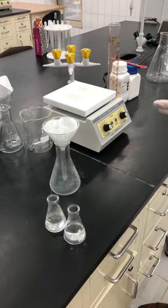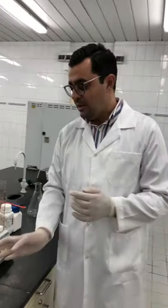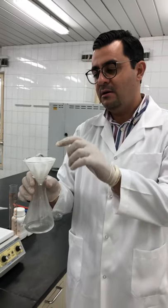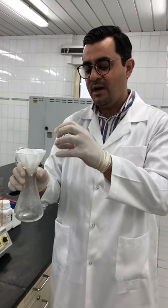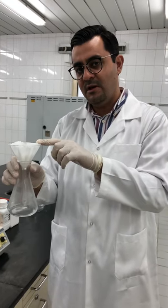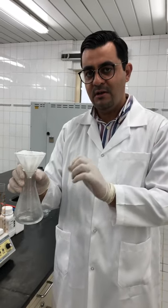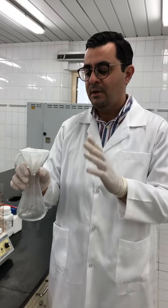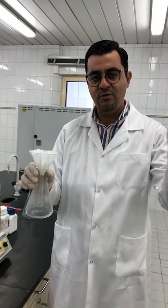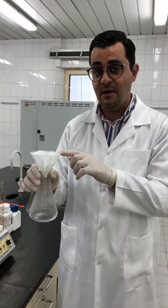Now we'll wait until filtration is over. After that we will dry the filter paper, then re-weigh it and subtract the mass of the empty filter paper to get the mass of the precipitate, which is barium phosphate. Keep this mass recorded because we will use it in the calculation part.